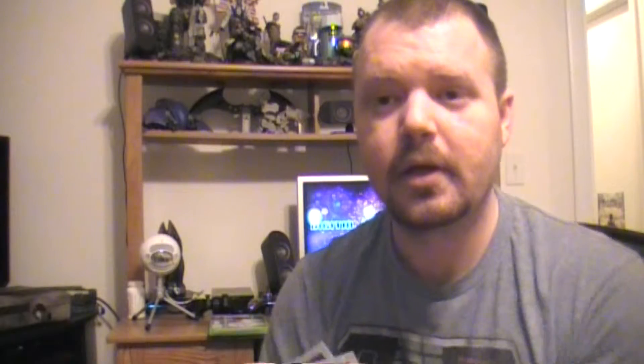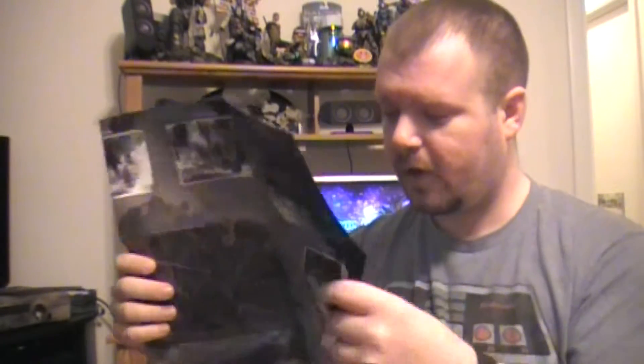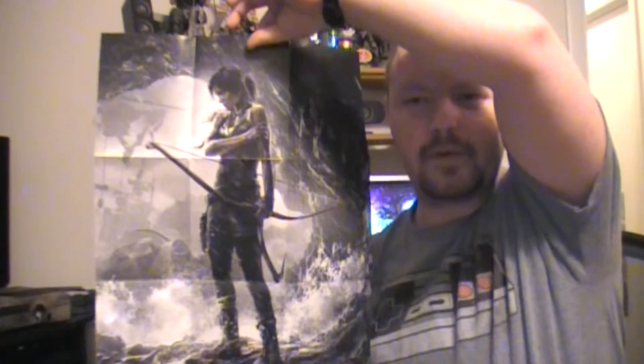Then we've got some iron-on patches — we've got her climbing axe, I believe, and then arrows and an eagle. So three iron-on patches in total. Not too shabby.